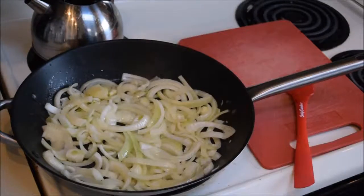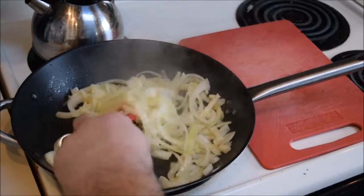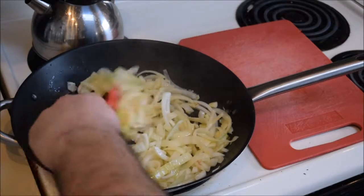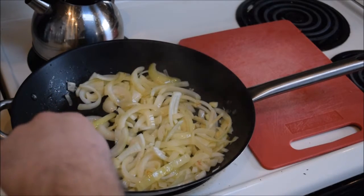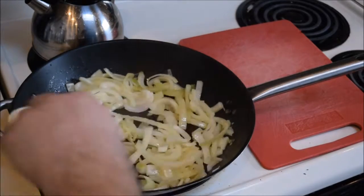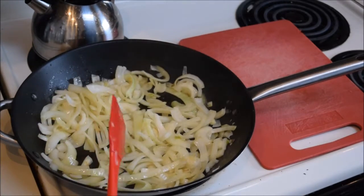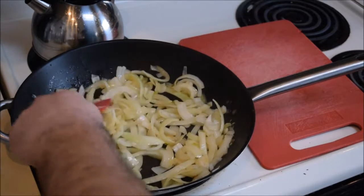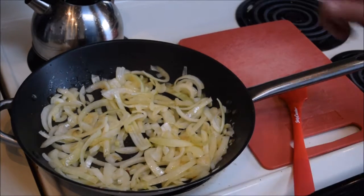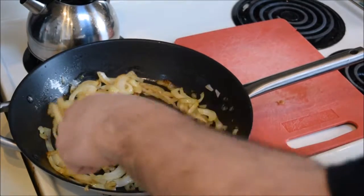It's about ten minutes later and you can notice they've started to reduce — they're getting a little bit smaller. This is gonna take a while, about an hour to an hour and ten minutes. If you see them starting to get a little too brown, check them more often, maybe every five minutes, or just lower the heat a little so you don't burn them. Two onions are going to get really small once they reduce, but the flavor is gonna be amazing.